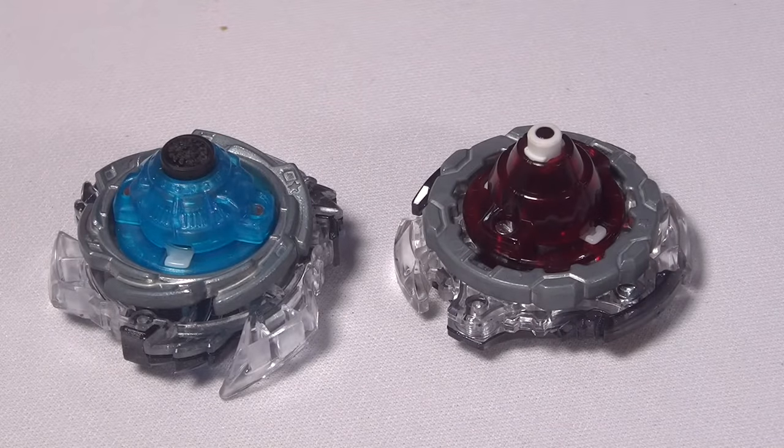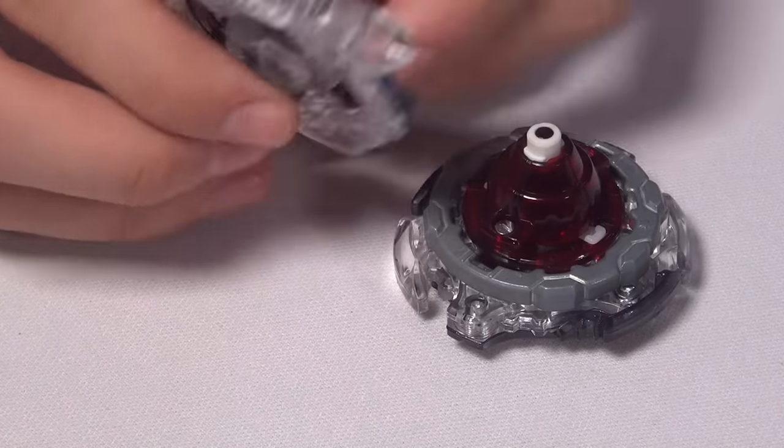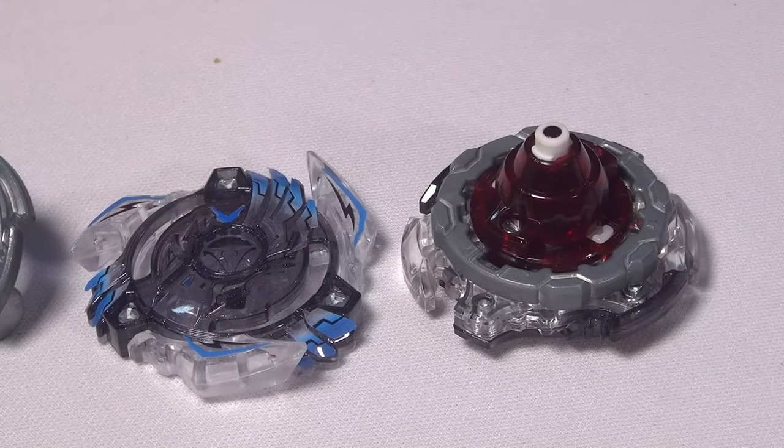The layers are very nice. Let me just check something — I want to see if the layers are actually reinforced. And they are, so that's pretty nice. It's good, because at least for all the new Valkyrie layers, they're not reinforced. So let's just move on.